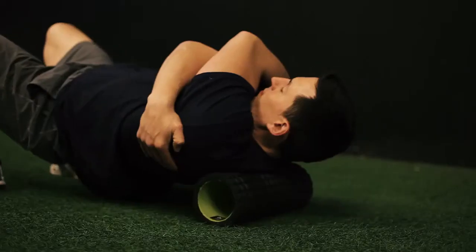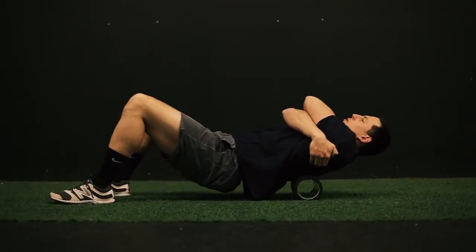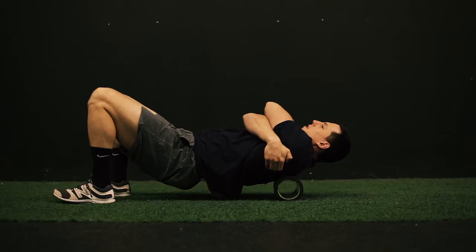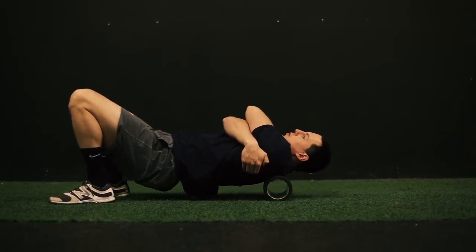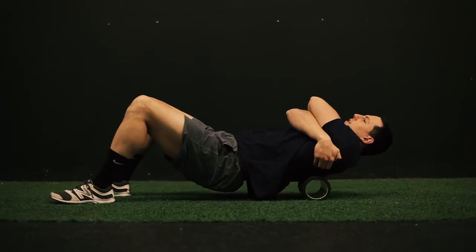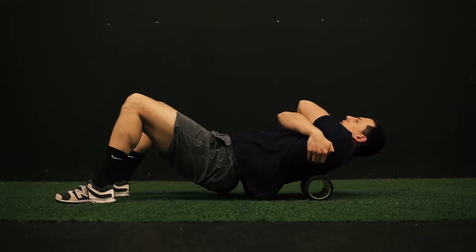Pick up your tailbone and slowly roll from your mid-back — about two inches below your shoulder blades — up to the top of your shoulder blades. Don't roll into your neck if you don't want that type of pressure there. You can also lean to the left or right of the spine to hit the knots on either side.